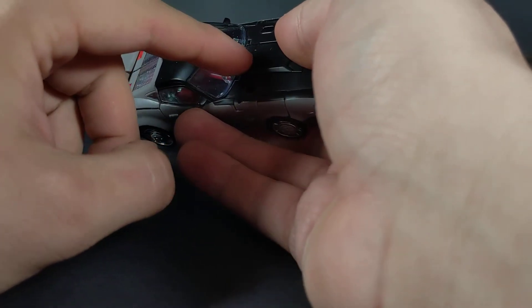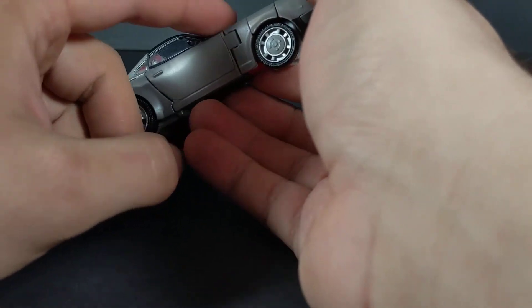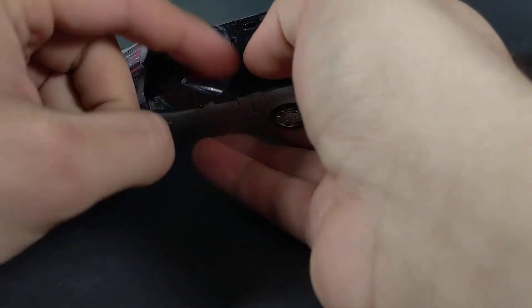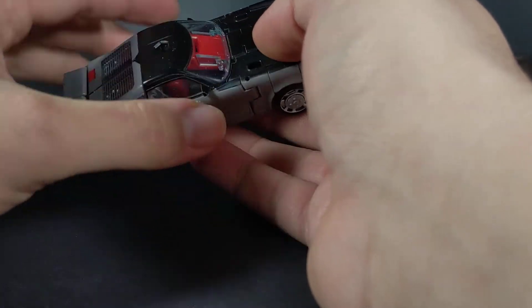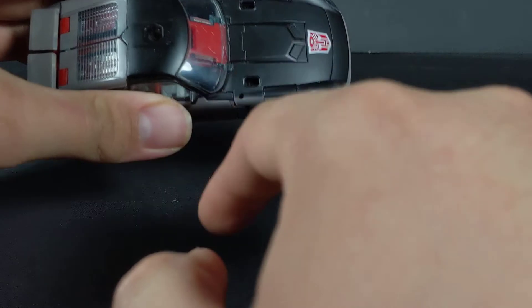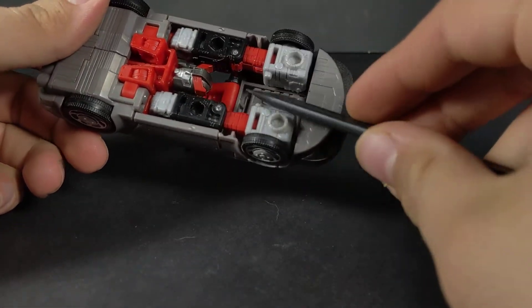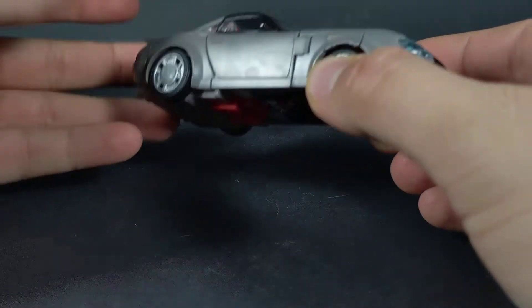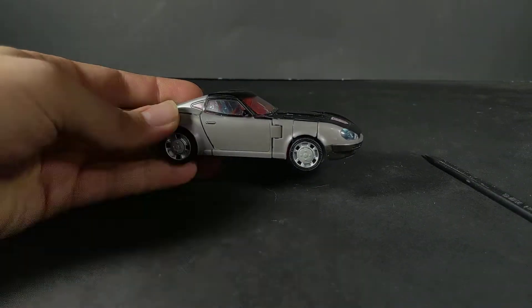There is a PSA I want to address: be careful when transforming this. The hinges that the roof and windshield are attached to through the back of the chest have been prone to breaking. Just be very careful with those sections — don't handle it like it's the most delicate thing in the world, just be mindful, take it easy, and don't try to rush through the transformation.